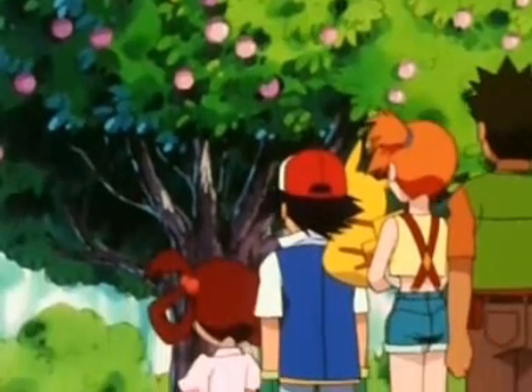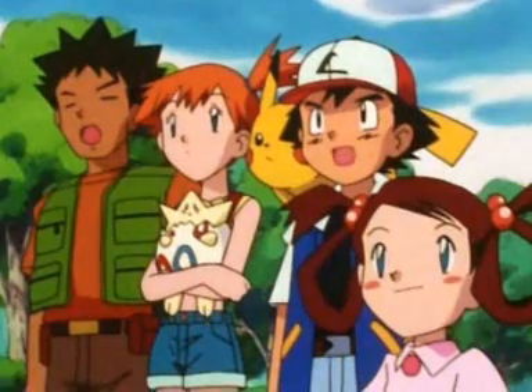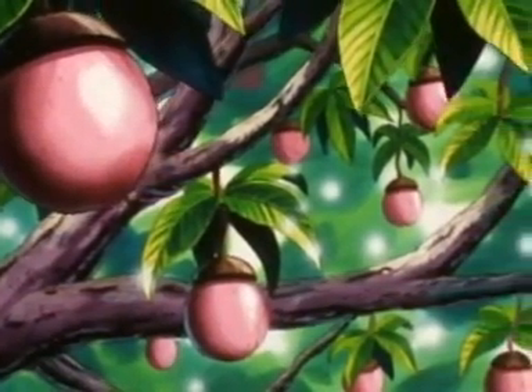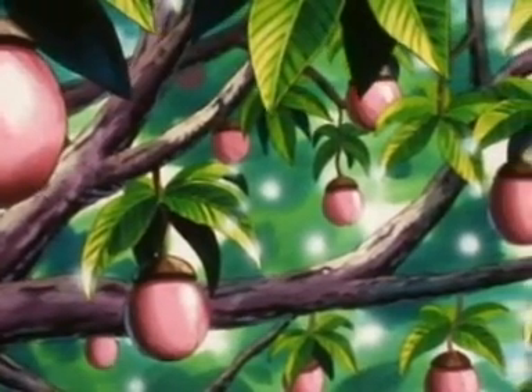This one's a pink Apricorn tree. It's easy to see where it got its name. These are used to make Love Balls. They work best when you're trying to catch Pokémon of a different gender.